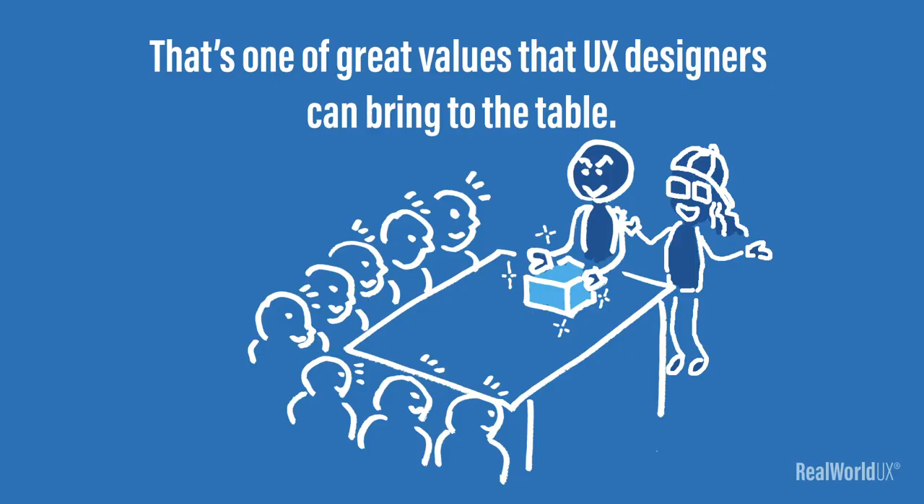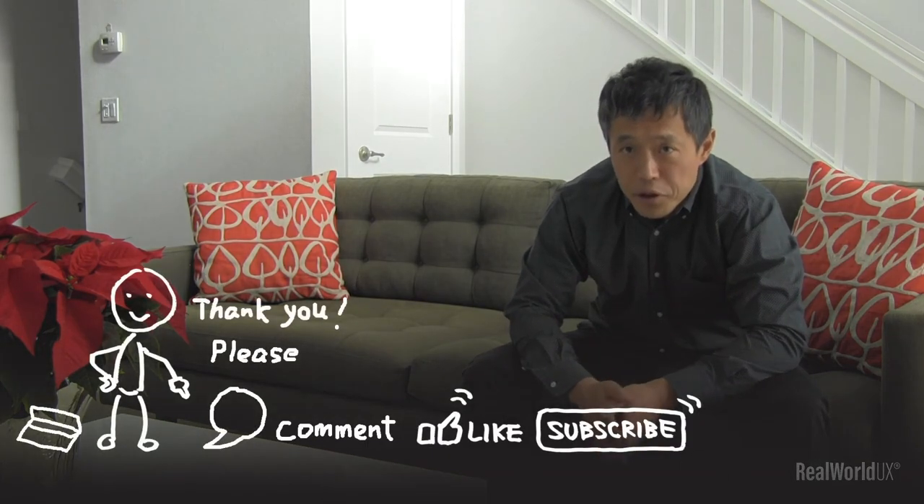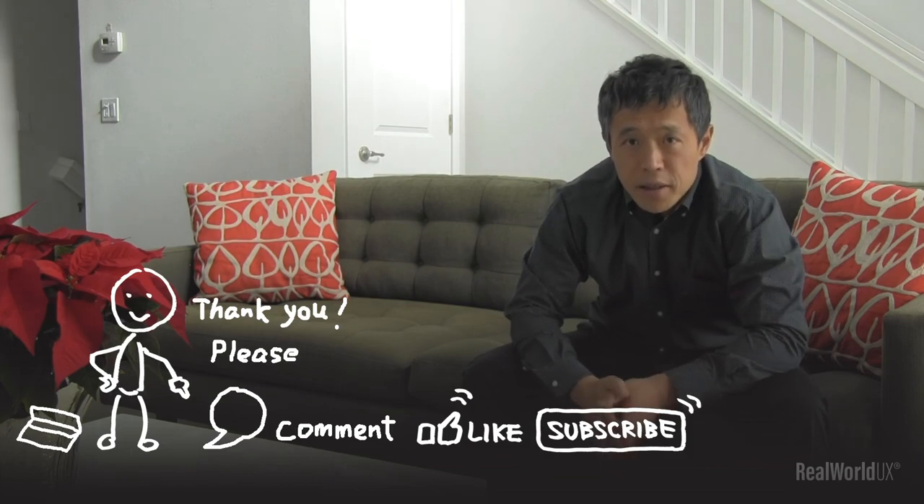And I think that's great. That's one of the great values that UX designers can bring to the table. So that's it for today. Thank you very much for watching. Please feel free to put comments, requests, and suggestions. If you like it, please like and subscribe. I'll see you in the next video.